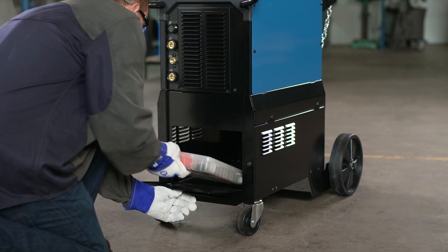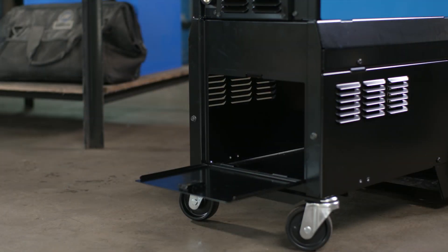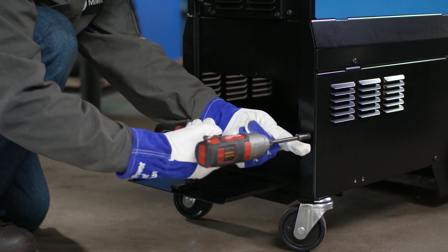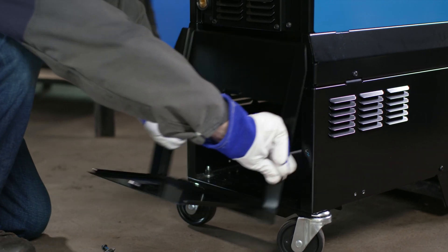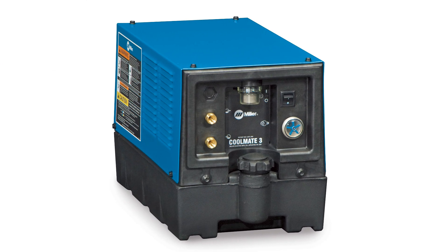Access the internal storage by opening the latched door on the front of the cart. If your welding operation now requires a cooler, an externally powered cooler can be installed into the cart if desired. The cooler install kit comes with the cart accessory kit. This cart is compatible with the CoolMate 3 only.